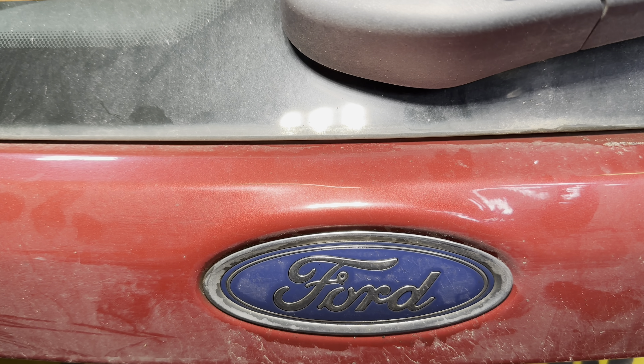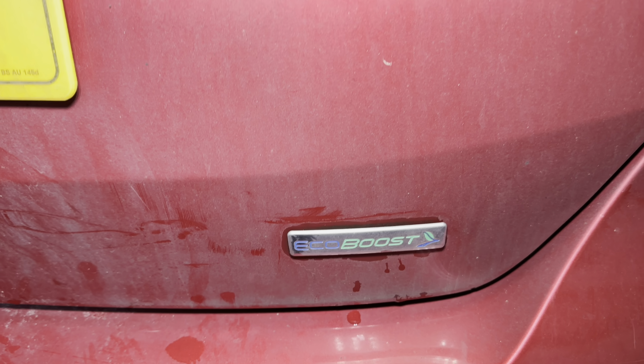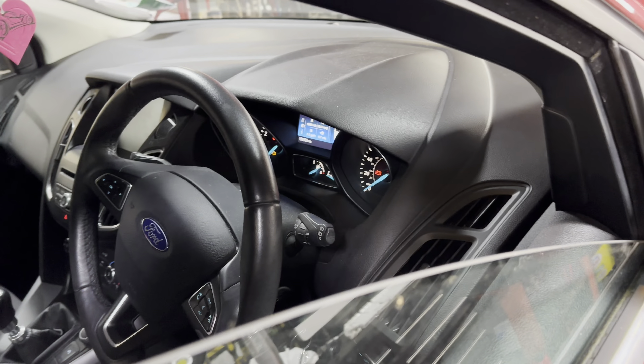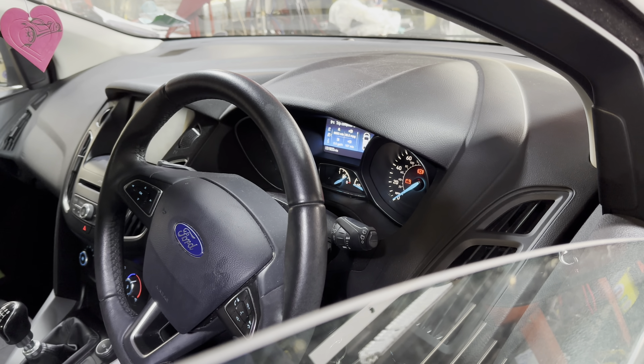Afternoon everyone. So today we're at a Ford Focus 1 litre EcoBoost, and the customer's complaint with this engine was an intermittent oil light.